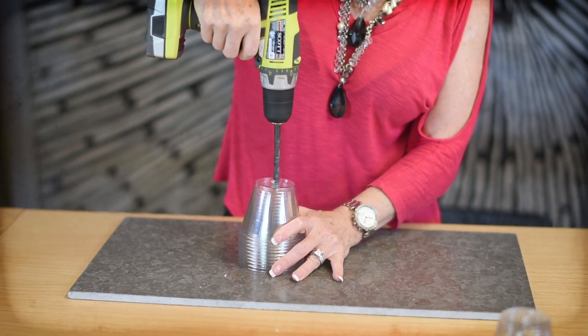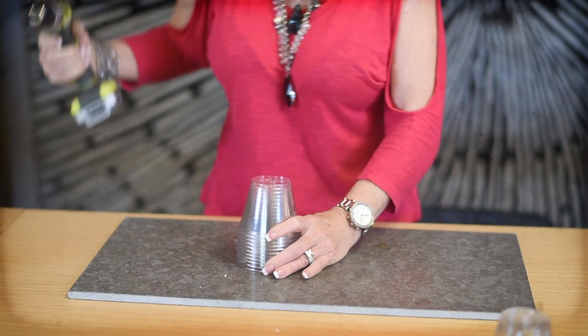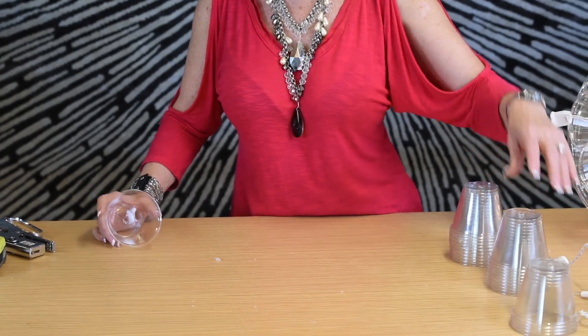The key to drilling your cups is to do them in groups of 8 to 10 at a time. Make your holes through the center of each cup, and double-check to make sure they're wide enough for your lights. I separated my cups in a stack of 12, 9, and 4 — that's what you're going to need.